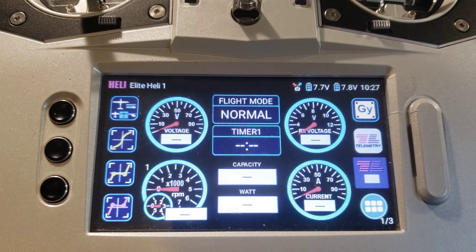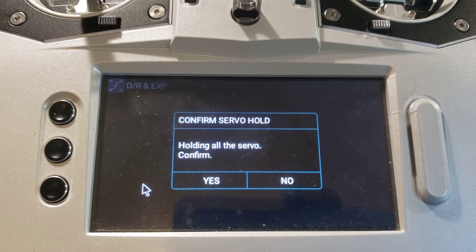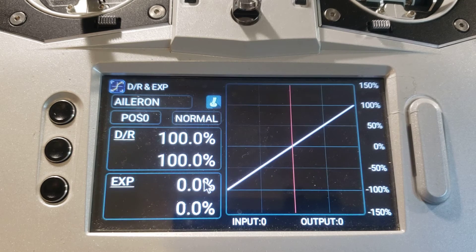The first thing we're going to do is check to make sure the dual rate and expo functions have been automatically mapped to the flight mode switch. From the home screen we're going to touch the menu button, and we're now back on the first page of the function menu screen. The dual rate and expo button is in the lower left hand corner of the screen — touch it. A small window has appeared in the middle of the screen that says 'confirm servo hold'; touch the yes button. The dual rate and expo screen has now appeared. At the upper left of the screen is a box with the word 'aileron' in it, which tells you that changes made in this screen will affect the dual rate and expo function for the aileron axis only.